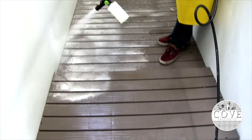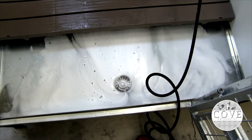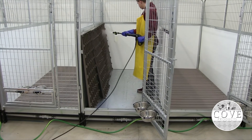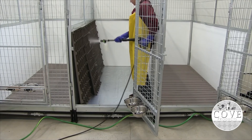Best of all, no tools are needed for assembly. You can set it up and start using the K1700Q in 5 minutes or less. Backed by a three-year limited warranty, the K1700Q electric pressure washer is perfect for tackling kennel cleaning jobs.